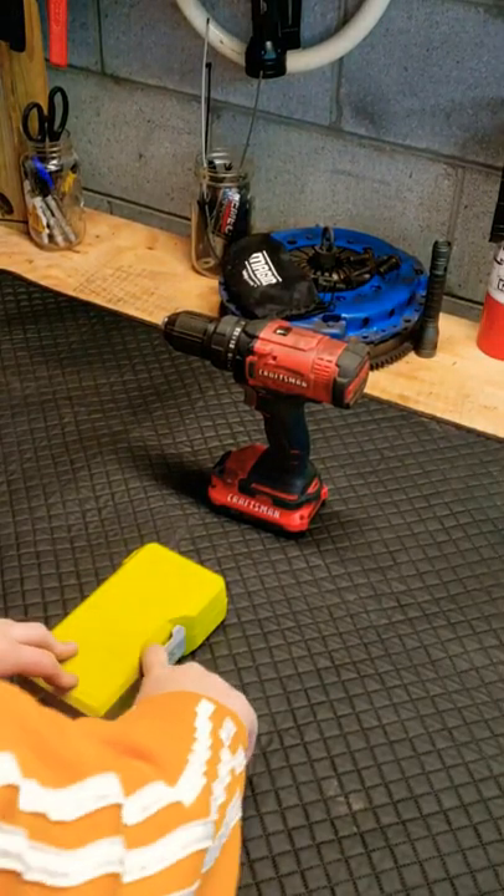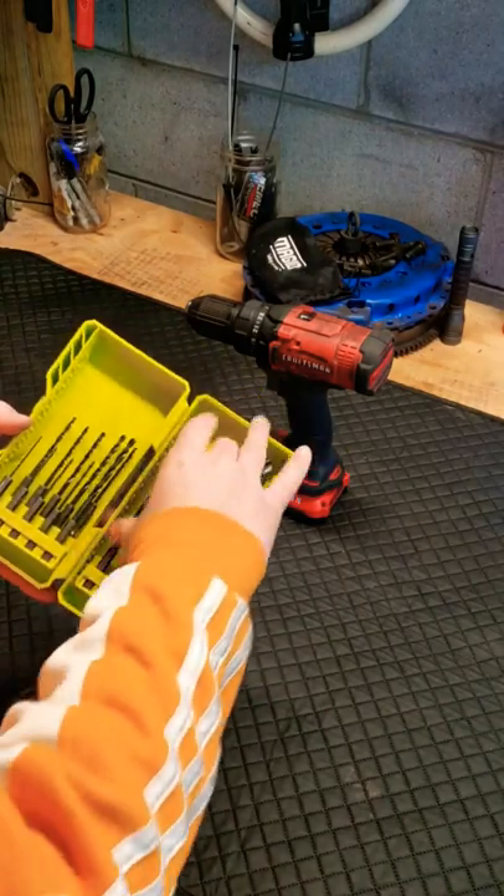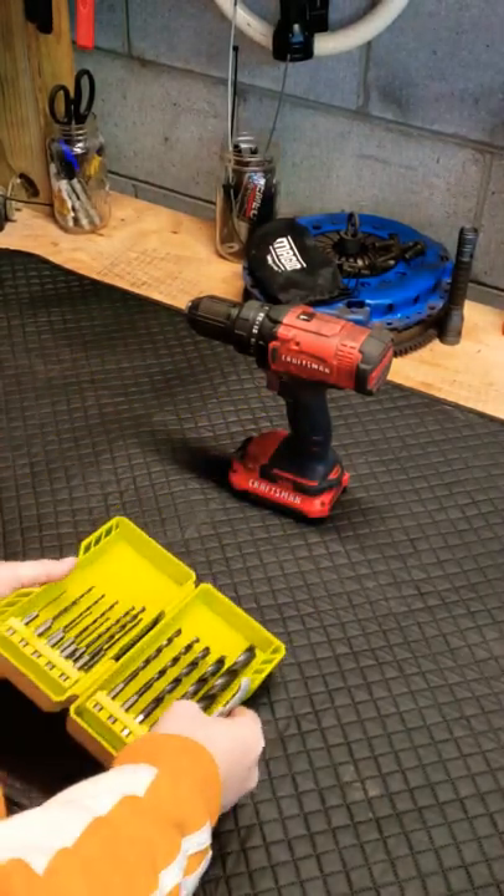Hi everybody, welcome back to Modern Tool Check. Today we're going to be talking about these Ryobi drill bits. Now let me tell you, I had some high hopes for these drill bits. I used to own another set of Ryobi drill bits and they were great.